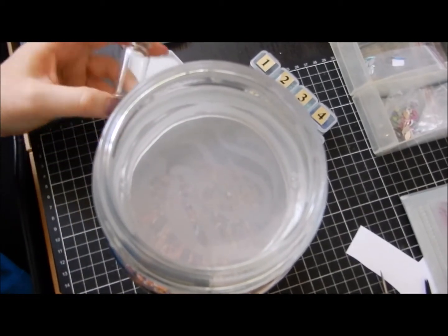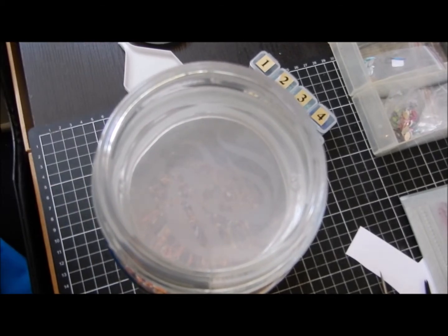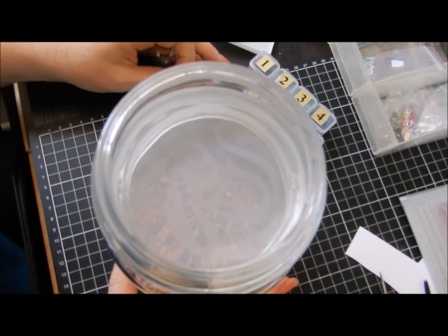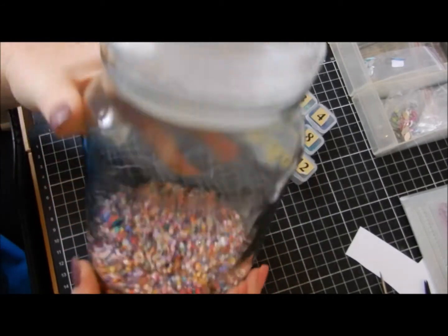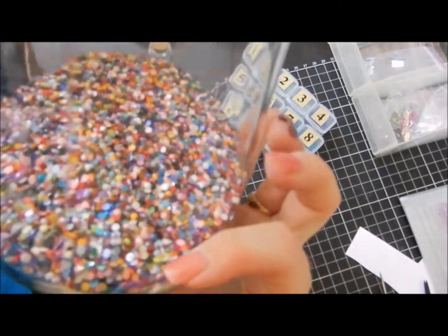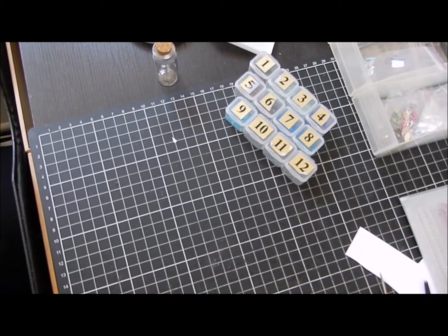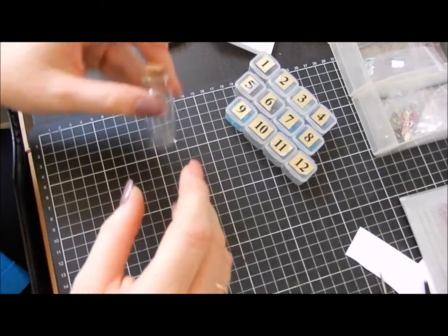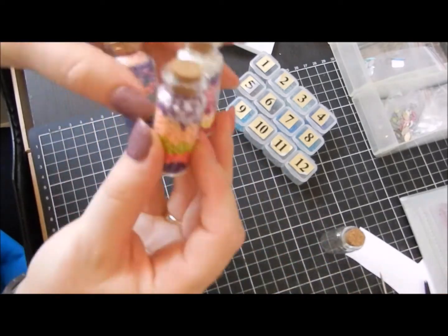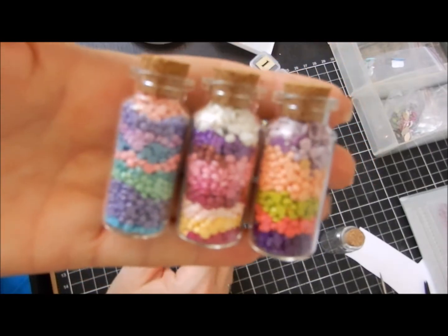Hey everyone and welcome back to my channel, Liana's Corner. Today I'm just showing you a couple of ideas of what I'm using my spare beads for from my diamond painting. I've got this big coffee jar and I'm slowly filling it up — I'm up to about there — so I'm still filling that big one up, but I have got some little ones that came in a pack of five, and I have made these.